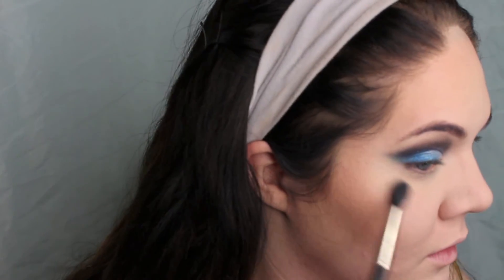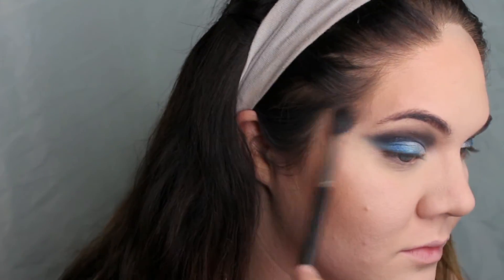Taking my L'Oreal Magic Lumi Highlighter in Ice, I'm just highlighting all of the usual high points of my face — especially the tip of my nose, my cupid's bow, and my chin. I want those to look really glowy for this look, and this highlighter is perfect for that. I love it.